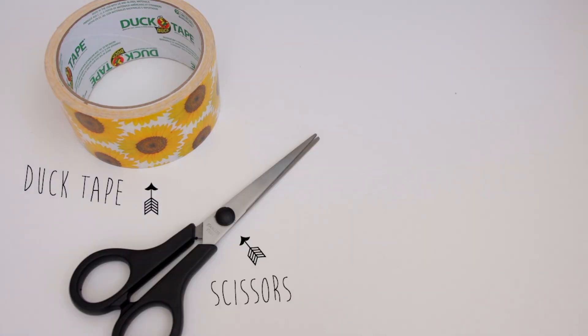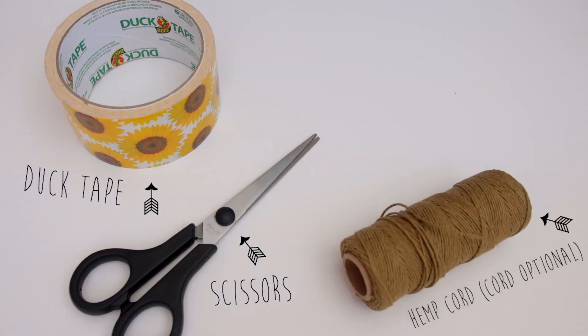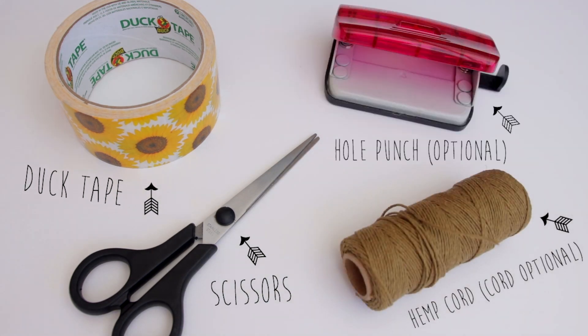For this DIY you will need some duct tape, scissors, cord, and a hole punch is optional.